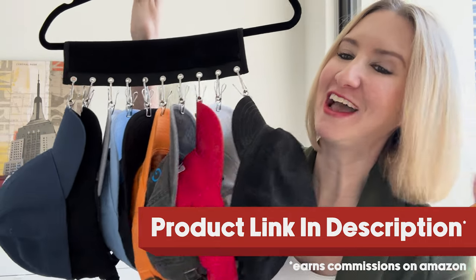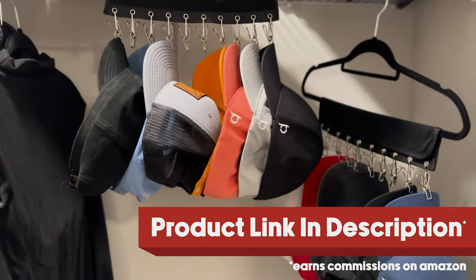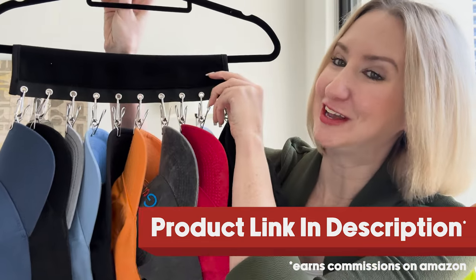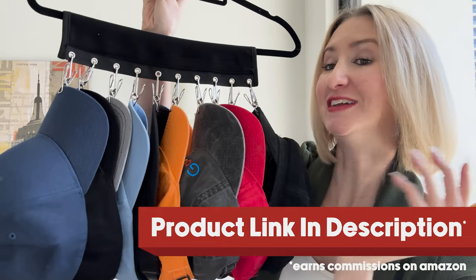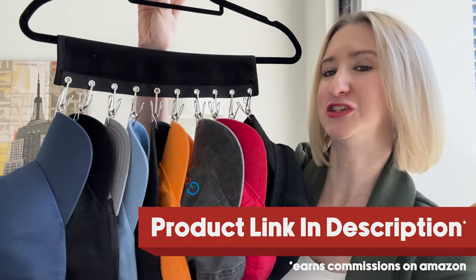Hey y'all, today I'm going to show you how this awesome hat hanger I found on Amazon completely transformed my closet and saved my ever-growing baseball cap collection. This is a cool little hat hanger that has 10 different clips, which will store up to 10 baseball caps or honestly any cap with a brim, or any cap that has an area where you can clip it on nice and secure.